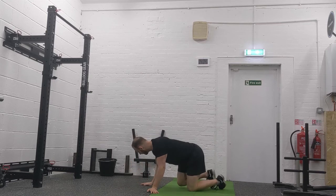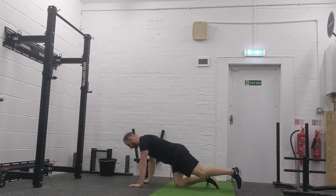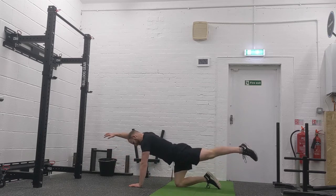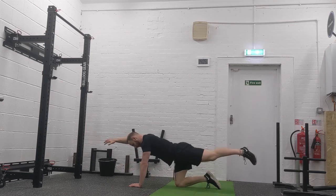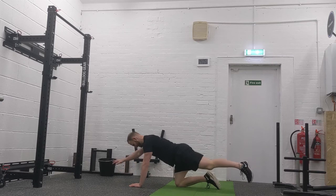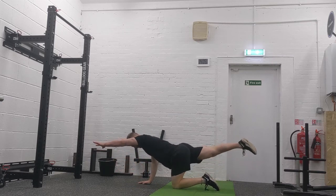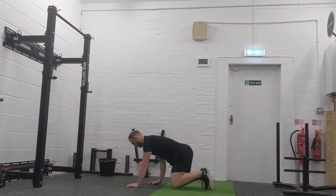Finally, I'm really fond of this one for making that connection with the core and really thinking about the movement: superman reaches. You can do 30 seconds and switch sides, or alternate. Make sure the arms are long and point your toes out.